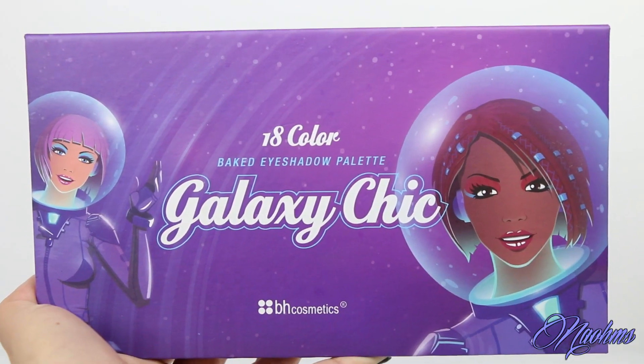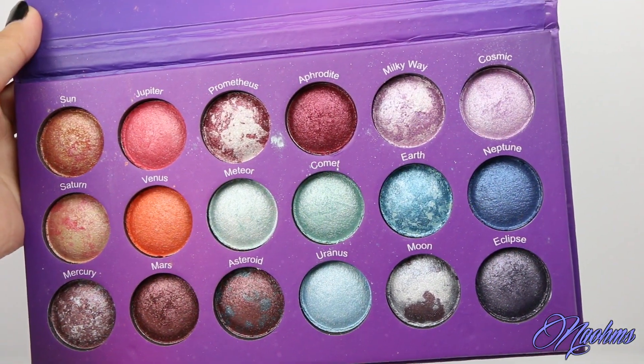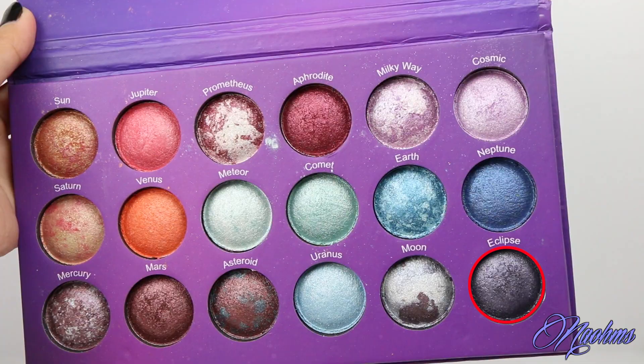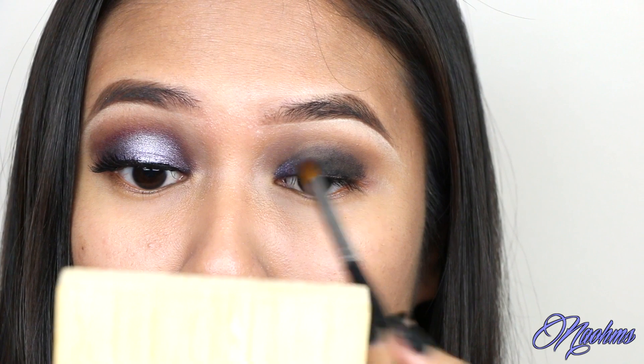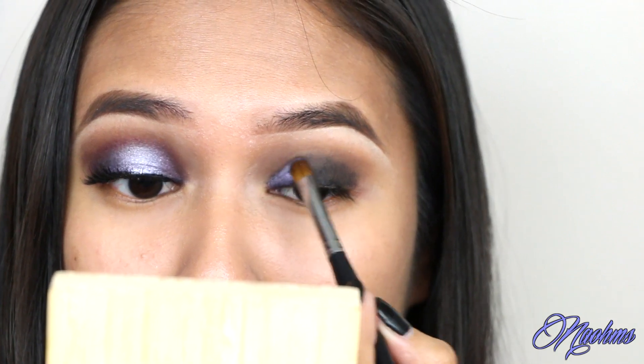Now using the Galaxy Chic palette from BH Cosmetics, I'm taking the color Eclipse. And with a damp, flat brush, I'm just laying this down on the inner third and the outer third of my lids.